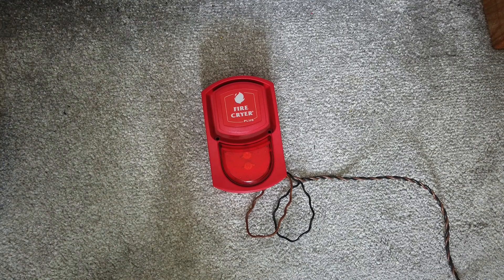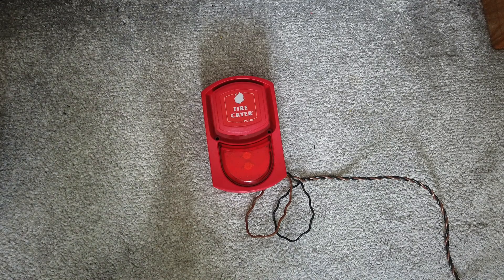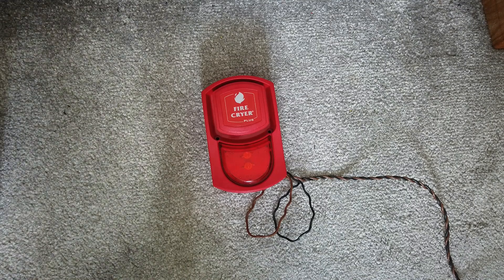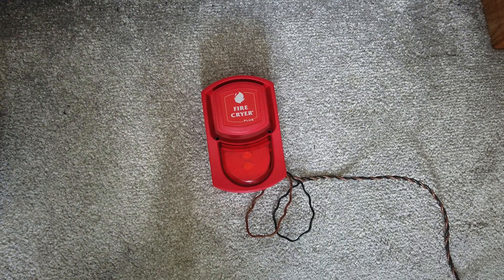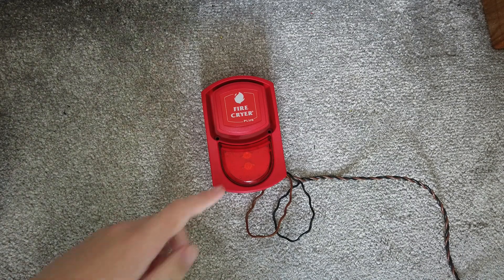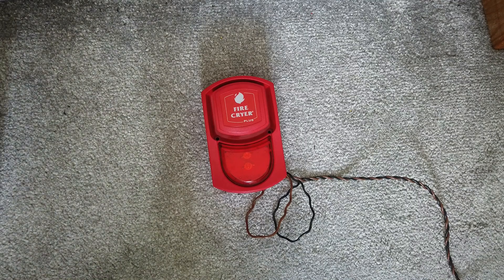There you go, there were a few tones for you. I spent a lot of time trying to look for other tones but I couldn't really find any other interesting ones, but there were a few for you there. This was just a video of me testing this Fire Cry Plus with beacon and voice. Cheers for watching.